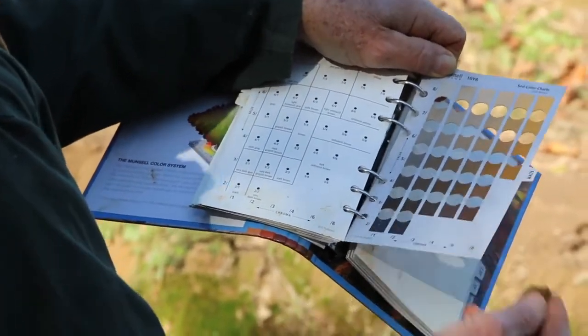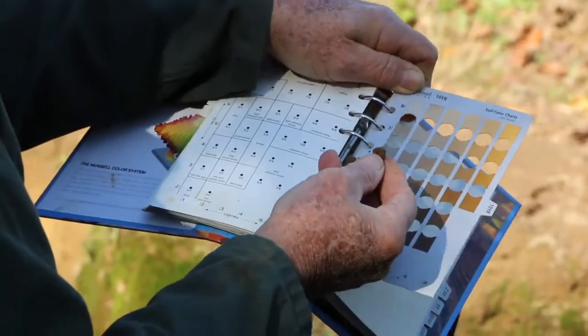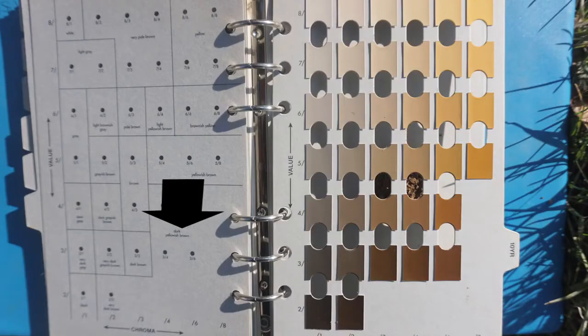In this case, the hue would be 10YR, the value would be four, and the chroma would be four. So the Munsell soil color for this sample would be 10YR 4/4, and that corresponds to the color of dark yellowish brown.